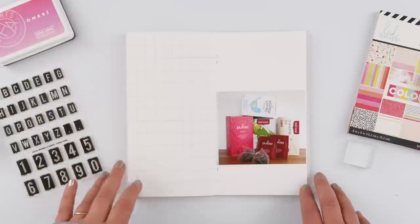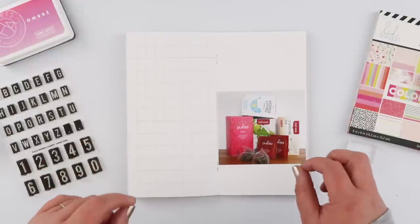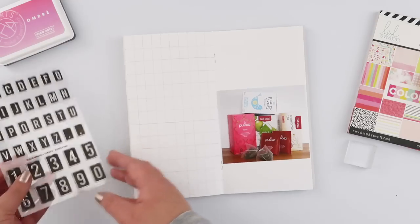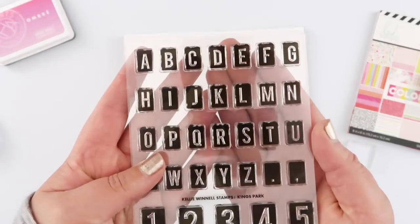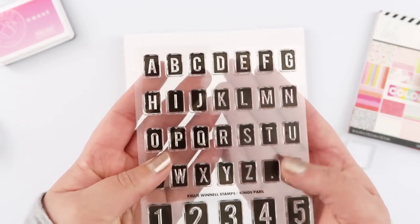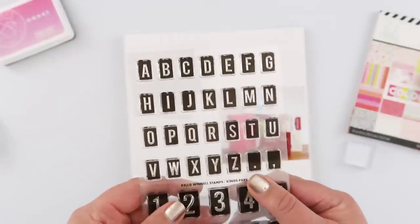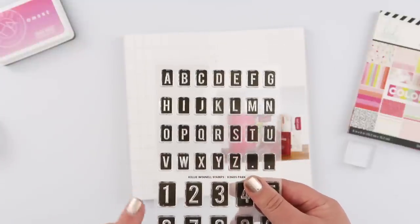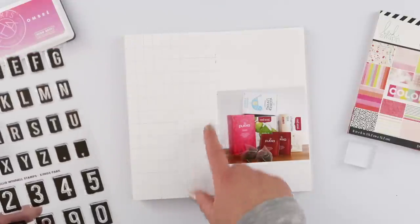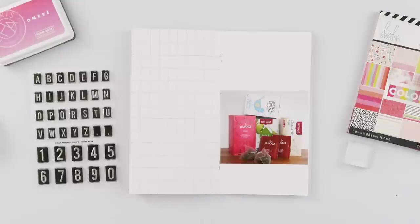I'm going to do a page in my traveler's notebook today, but I wanted to explain where I'm at because things are a tiny bit different this week. I wanted to use the brand new Kelly Stamps alpha Kings Park — it's this blocky alpha and I really love it. As soon as I saw it I knew I wanted to do something quite specific with it, so rather than just dive straight into the page I've done a tiny bit of planning because I want to create an entire grid page full of this alpha.